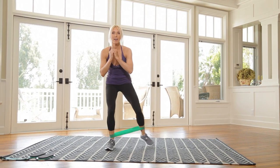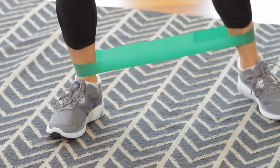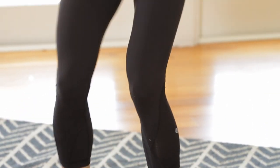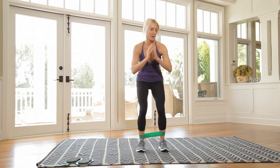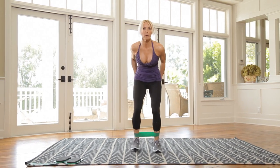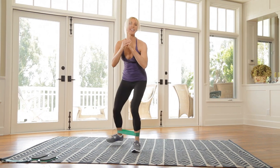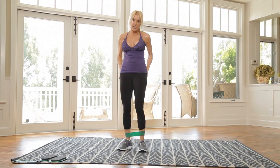I'm getting ten on each leg. Three, four, good — six and six, seven. You really wanna reach it back. Eight, nine, ten on both sides. That was so good. Come on out.